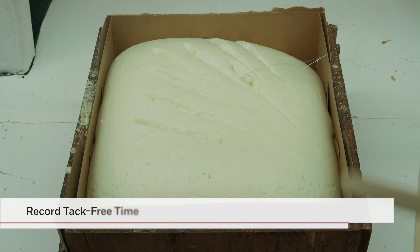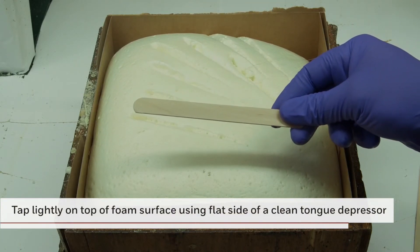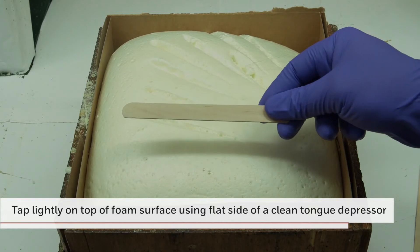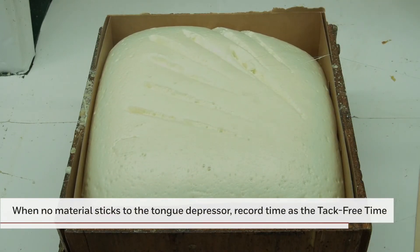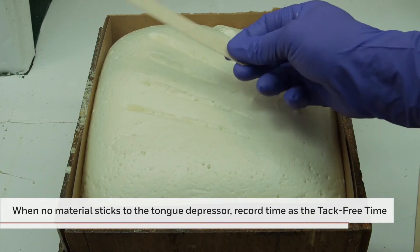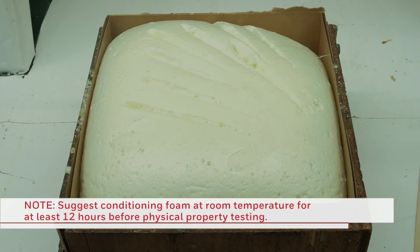Next, you can test for the tack-free time. For this test, the flat side of a clean tongue depressor is tapped lightly on top of the foam surface. The absence of foam sticking to the clean, flat surface of the tongue depressor indicates the tack-free time of the foam. This concludes the reactivity testing.